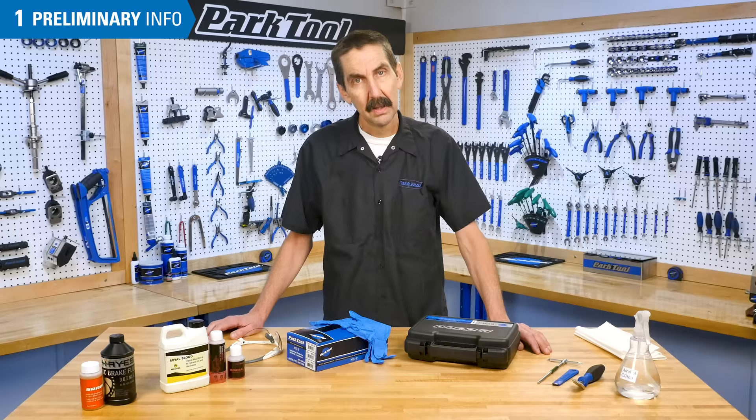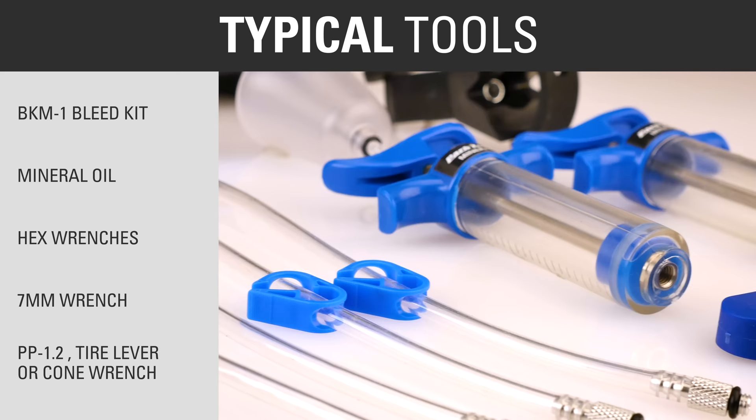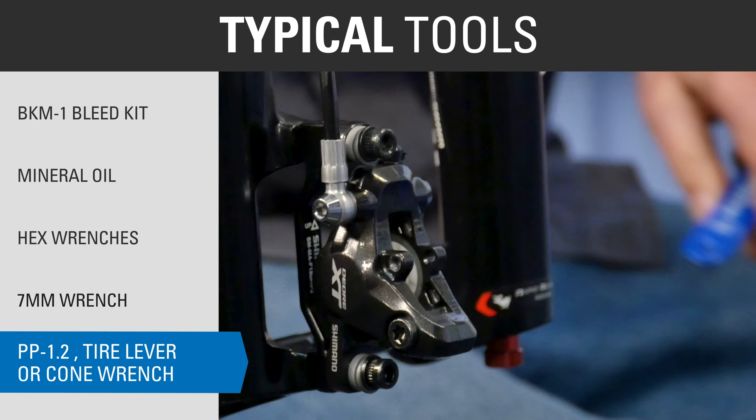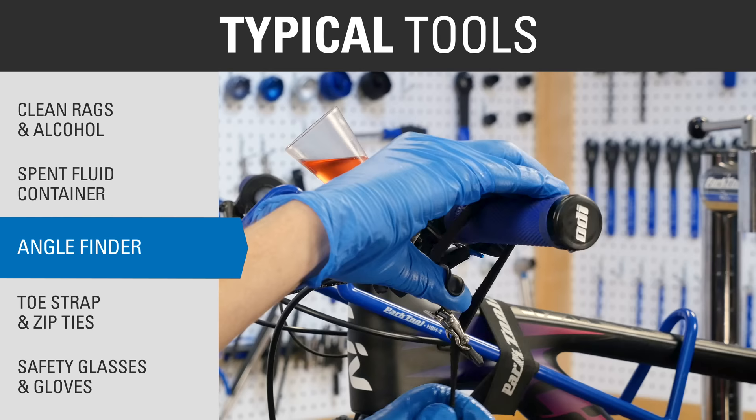Dispose of any fluid in accordance with your local waste disposal authorities. Typical tools and supplies for this procedure include the BKM1 Hydraulic Brake Bleed Kit from Park Tool, appropriate mineral oil for the system, hex wrenches, 7mm wrench, Park Tool Piston Press PP1.2, tire levers or cone wrench, clean rags, isopropyl alcohol, spent fluid container such as a bottle or a bag, and an angle finder.